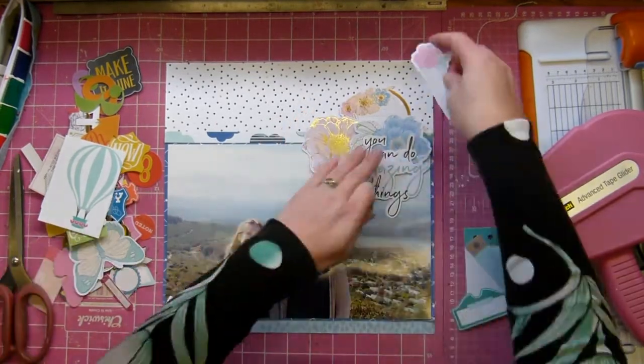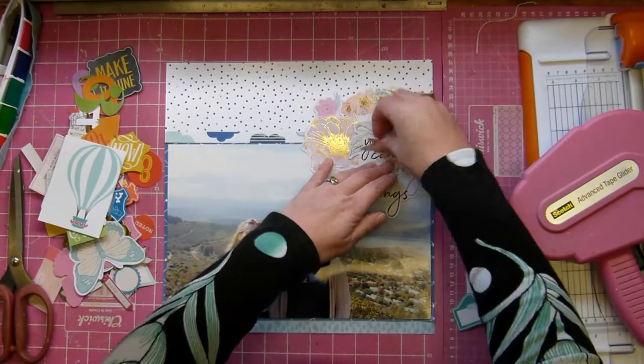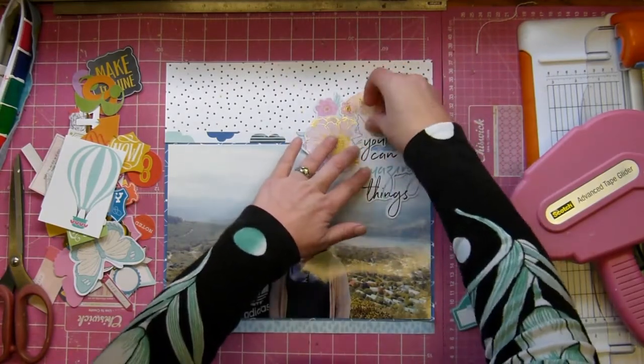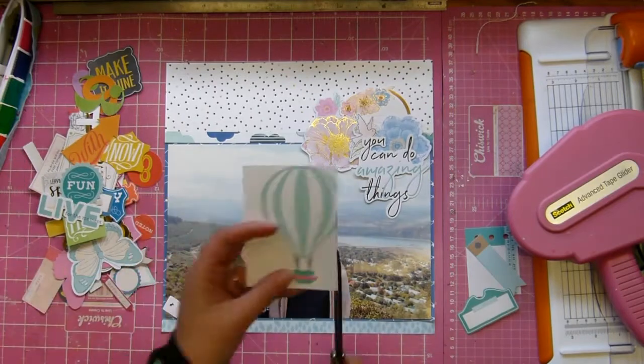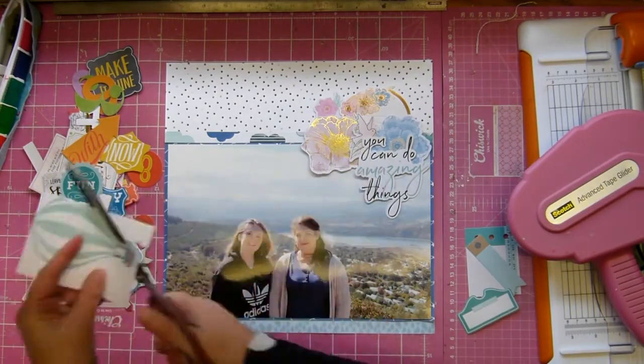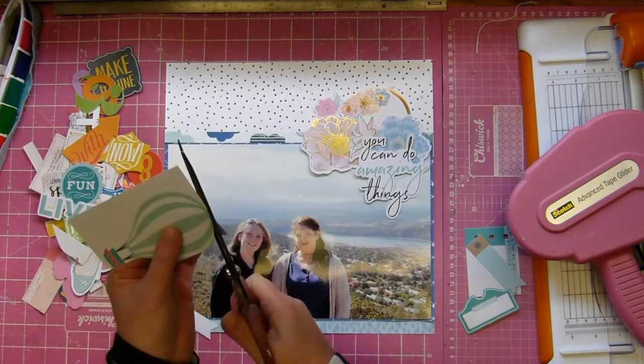I'm placing everything again where I had them and I love that - you can do amazing things, it's just really pretty. The font is nice and I thought it tied in well. I got a little birdie on because I like that too.